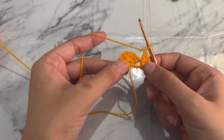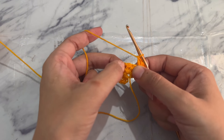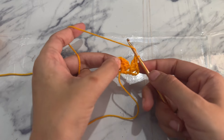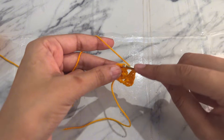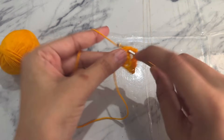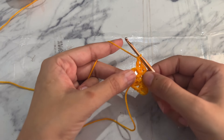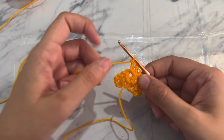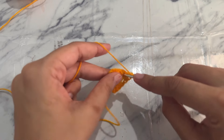As described earlier, the chain one between two granny stitches works as a corner. Yarn over and work a granny stitch into that chain one space. Remember, we have to increase in the corner in every round. Now chain one and work another granny stitch into the same chain one space.